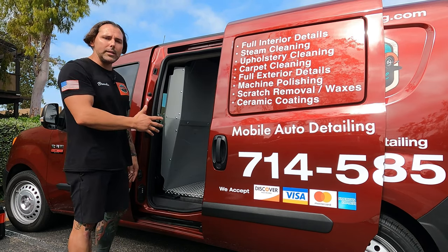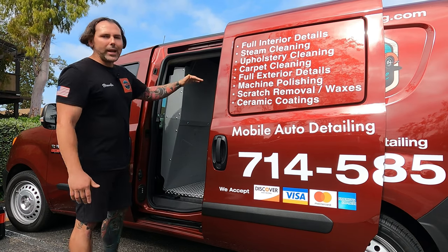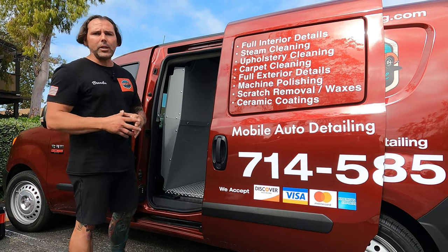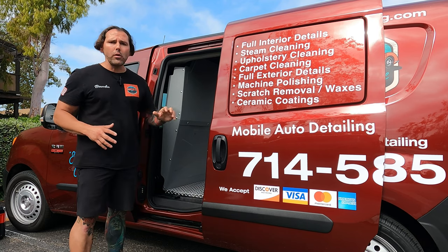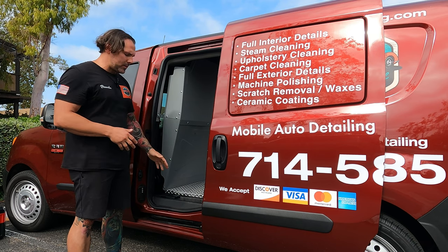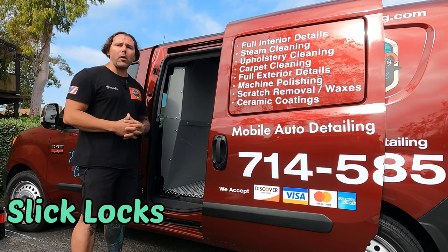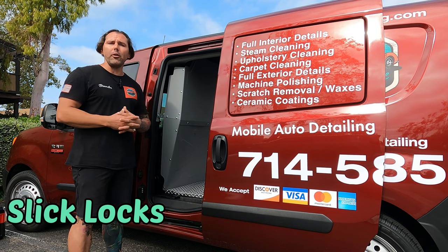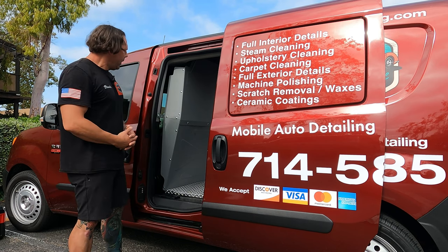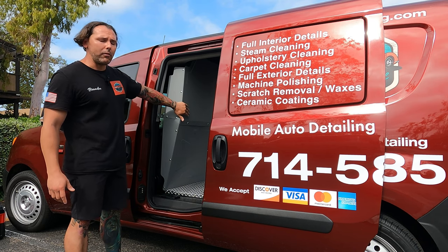Number two: obvious reasons — security and safety. The partition will protect you from any equipment flying forward in a head-on collision. It also prevents people from breaking into your cargo area. If you get some heavy-duty puck locks and apply them to your van doors, it makes it like a safe. You can get puck locks at upfitsupply.com too — definitely look into that if you keep your van outdoors, on the street, or at an apartment complex.